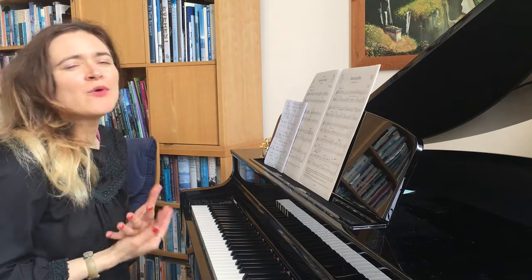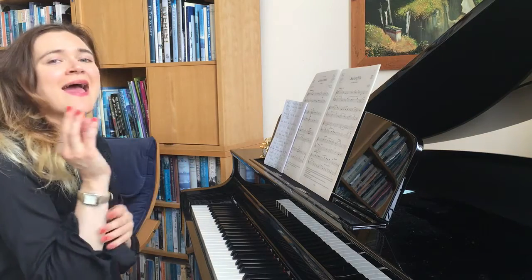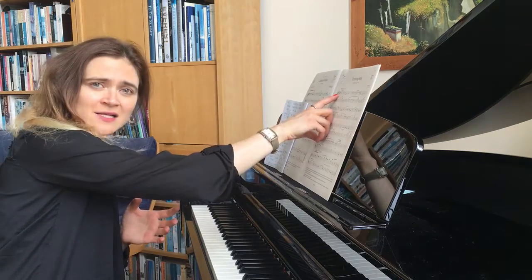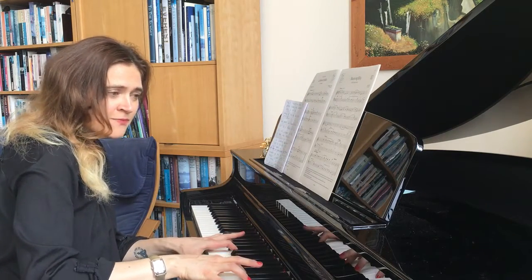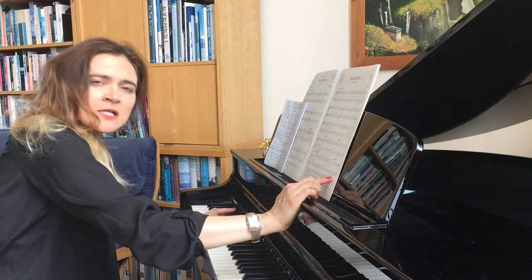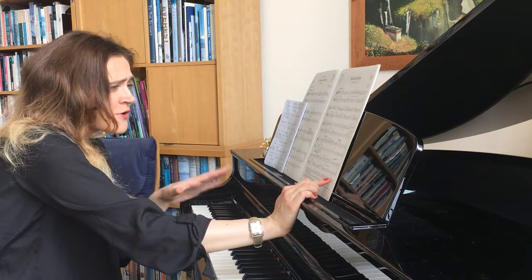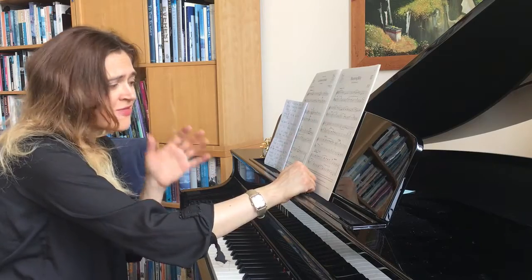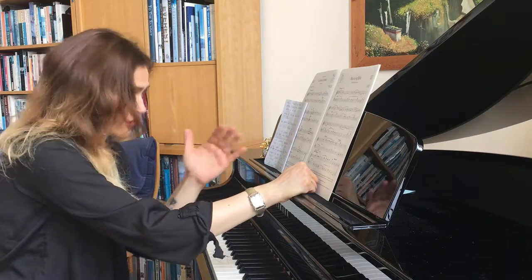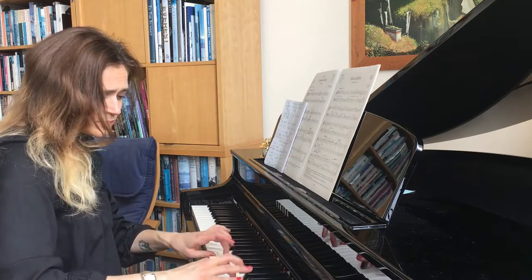The first thing I always talk about is the key. The key signature tells you there's a B flat, which indicates the key of F major — simply because it's a B flat and the piece ends on the F note. That's the indication. However, there are a few bars where there is a temporary key change, which I'm going to talk about.